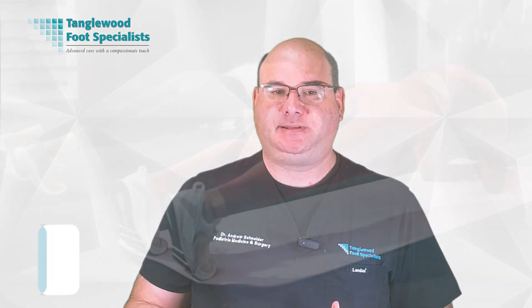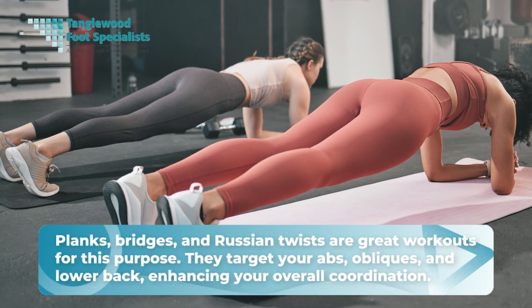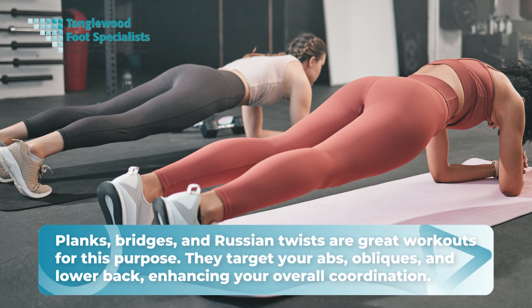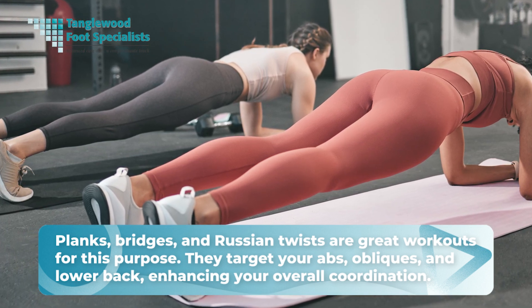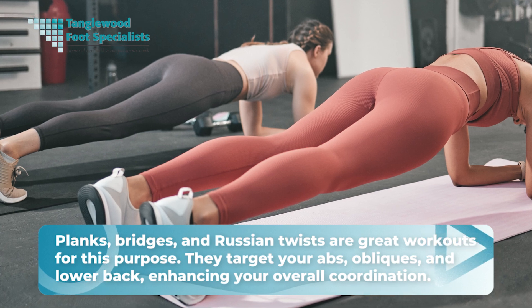Now let's turn our attention to specific exercises that can help fortify your core strength. These routines not only improve your balance and stability, but also play a significant role in preventing foot and ankle injuries. Planks, bridges, and Russian twists are great workouts for this purpose. They target your abs, obliques, and lower back, enhancing your overall coordination.